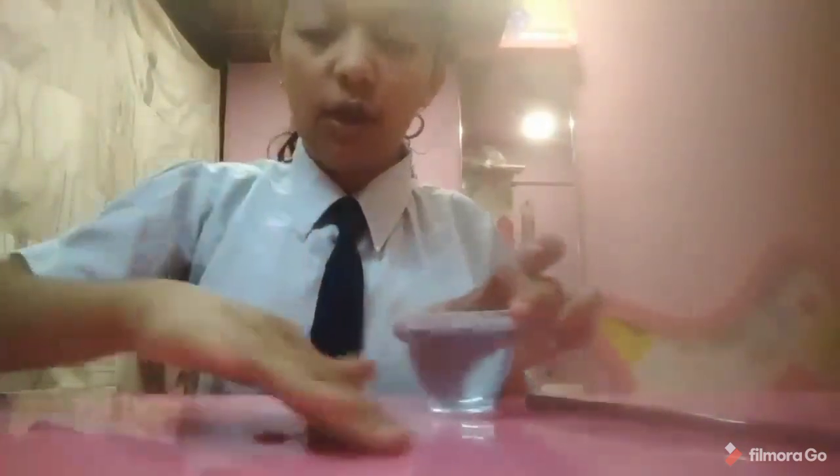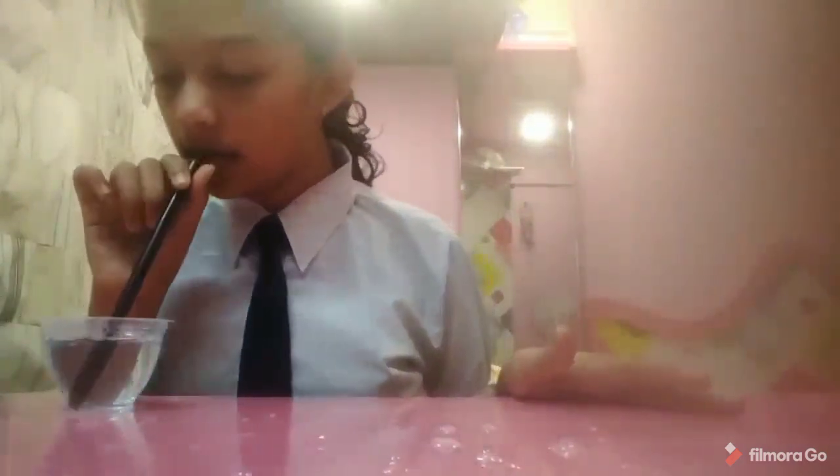So now our solution is ready. We'll put the solution on the desk a bit. Make sure that we put the solution on the desk properly and spread it everywhere. Now once we have spread the solution properly on the desk, we'll start making bubbles on it.